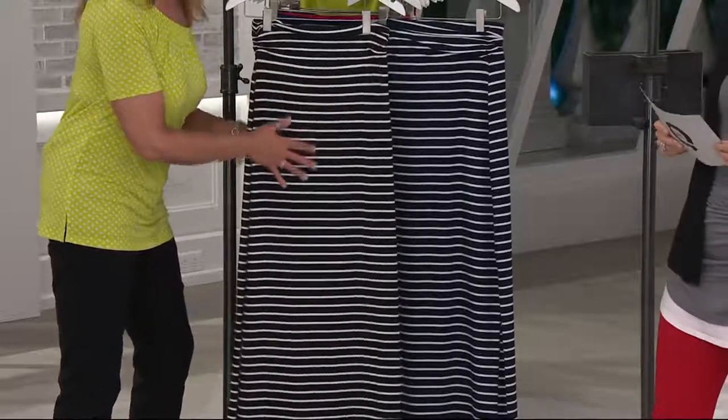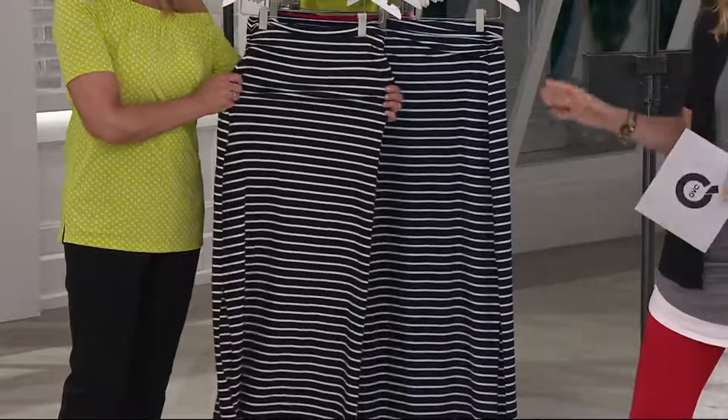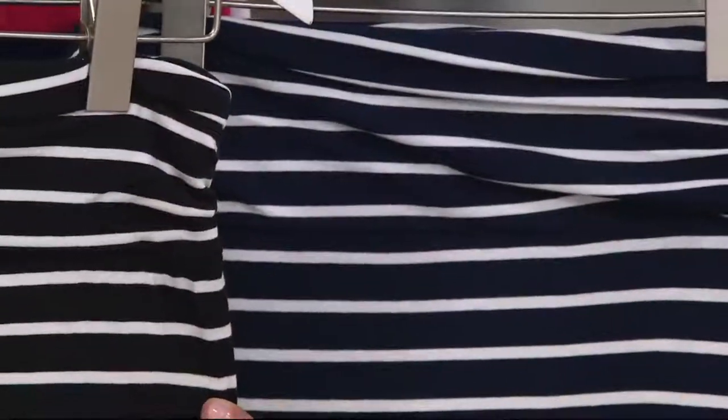That's great — $10.40. We keep it pretty simple here, two classic colors. We have a black — that's the one you're seeing right there, there's that stretch — and then we have the navy as another option. So nautical in that navy.